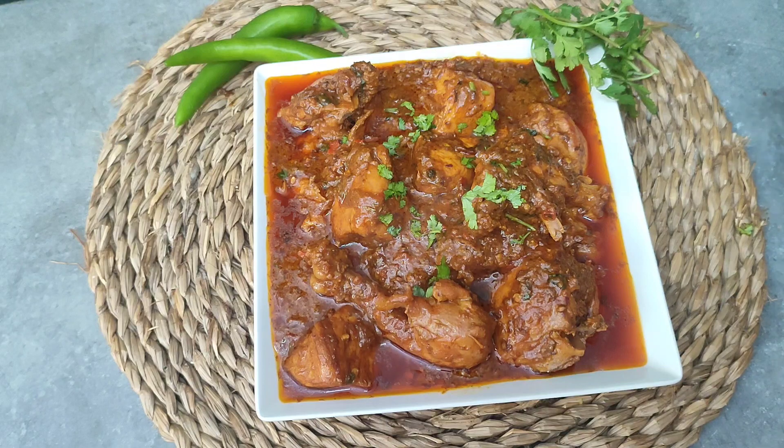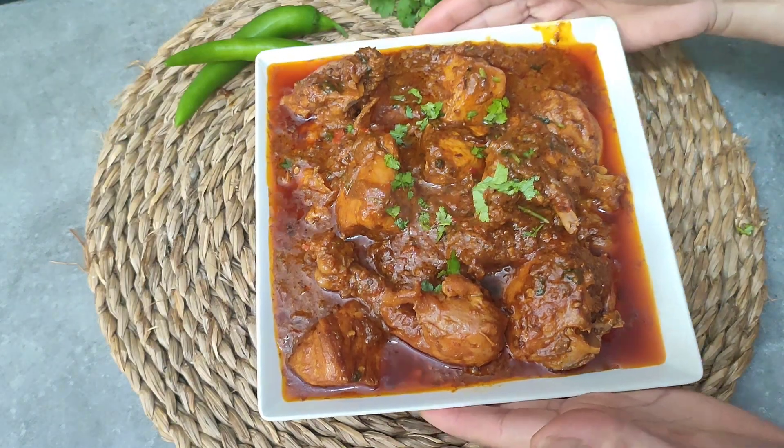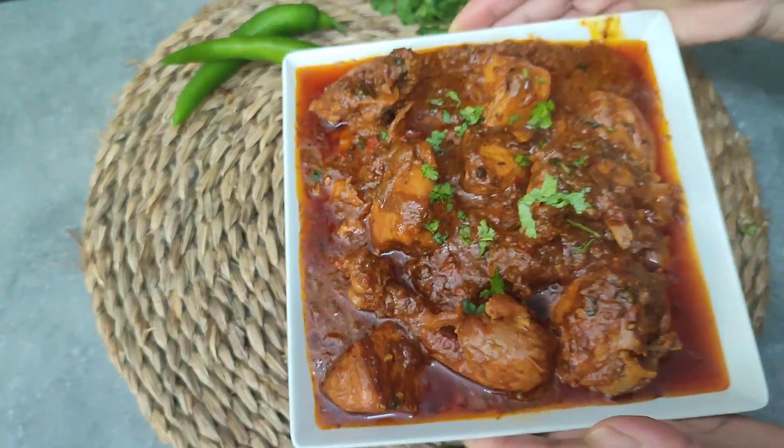So viewers, this is a delicious Hyderabadi masala chicken. Look, this is very delicious. Please try it. It is easy to make.